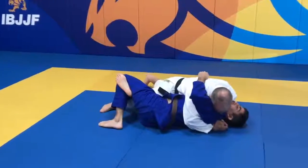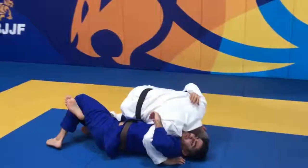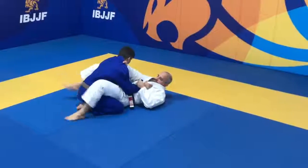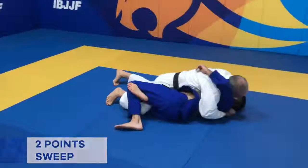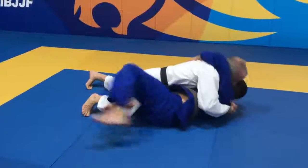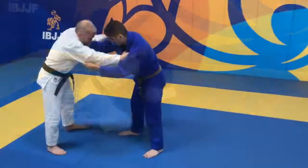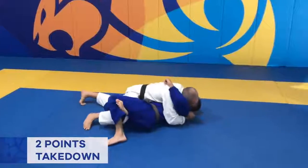The half guard position will not count as an advantage for the athlete on top if the guard pass is completed. If the athlete sweeps or takes the opponent down and lands in a stable half guard position, they will score 2 points but it will not count for a half guard advantage, even if the opponent recovers guard.